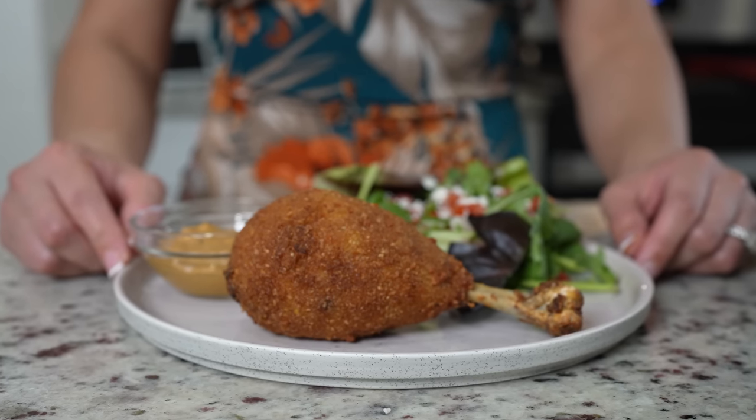Hi guys, welcome back to my channel. Today I'm going to show you how to make some delicious chicken potato drumsticks. In case you guys want to make this super easy and delicious recipe, just stay tuned and I'll show you how.